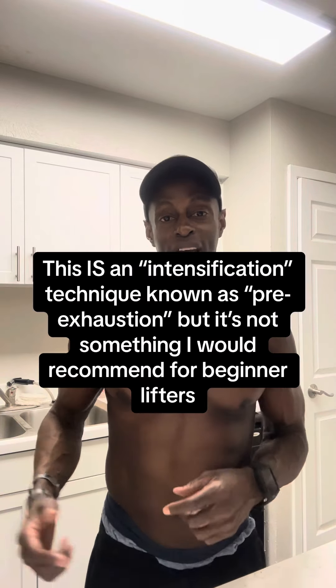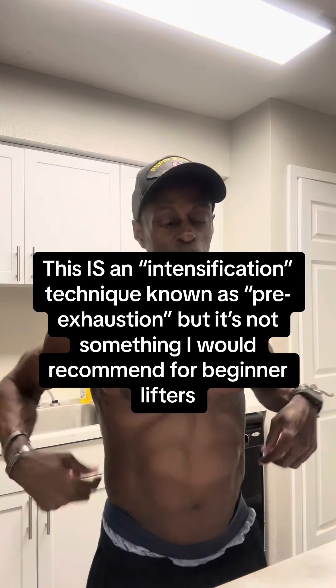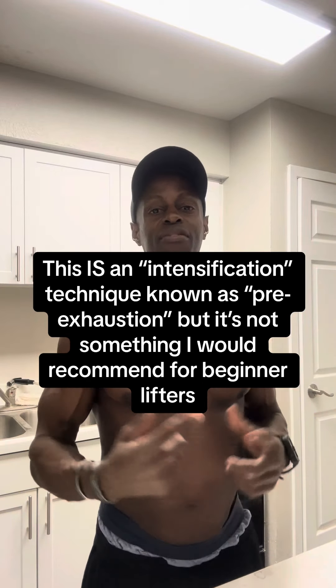For instance, if you did a bunch of hamstring curls, back raises, and shrugs, and then at the end of all that you tried to do your max deadlift, you can't — because you fatigued all the little things involved in doing that big thing. So if you were trying to move the most weight in a deadlift, you would do it earlier in your session, if that were your goal.